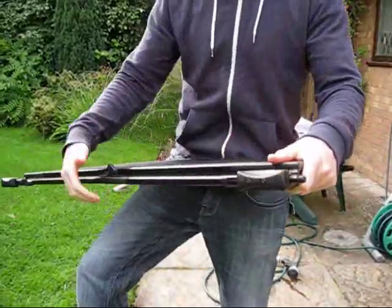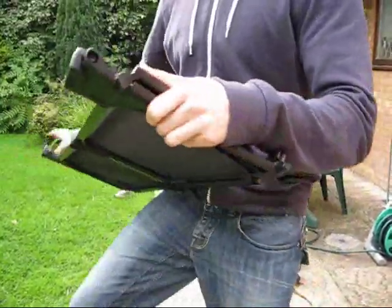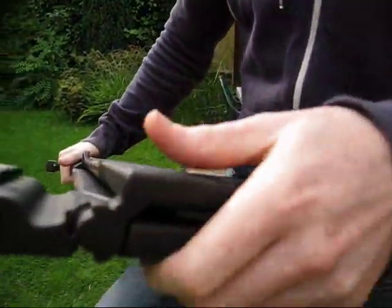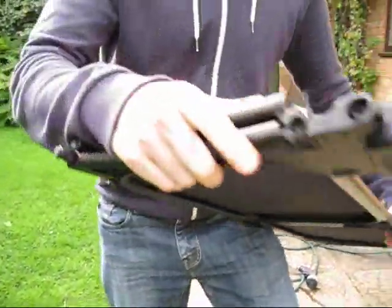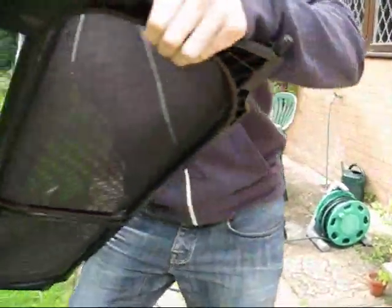I imagine if you've already removed it, you've already put these into position like that. You'll notice on one end there's a plastic bit here, and on the other there's a screw. The bit that detaches is the plastic end.